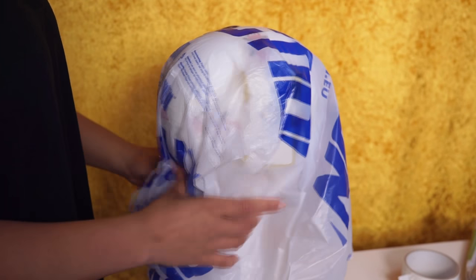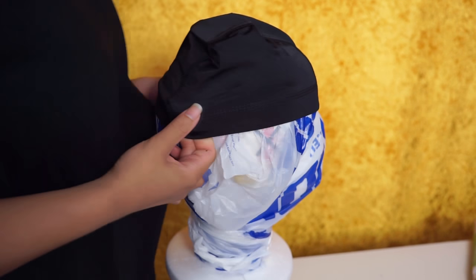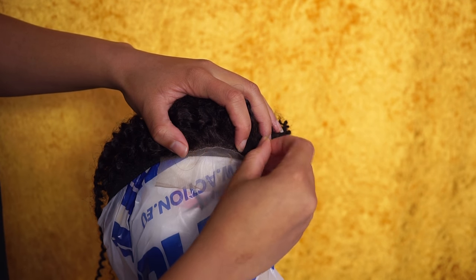I'm gonna use a glue gun to install the wig, and you're also gonna need a zoom cap. First things first, we're gonna pin the closure in place — you want to do this all the way around.